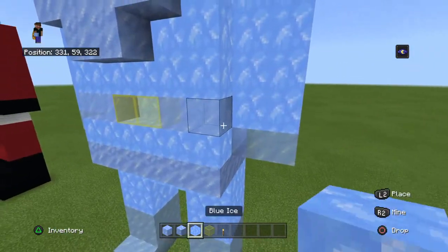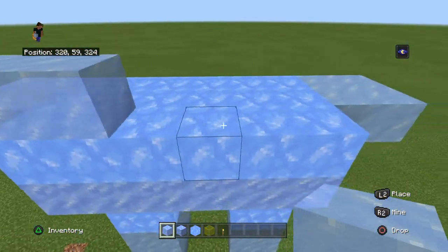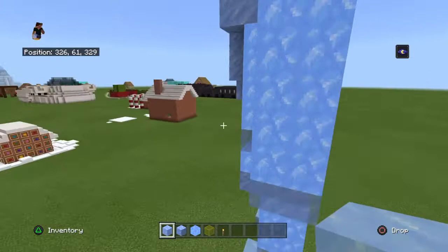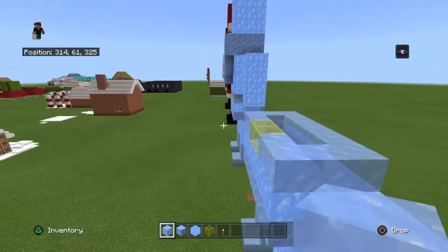Then we want to take our ice and go on top here for two blocks, then your yellow glass here, and then your regular ice along, because this is where your belt is. You won't see it clearly with this version, but it helps anyway.